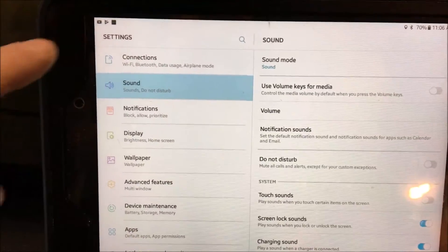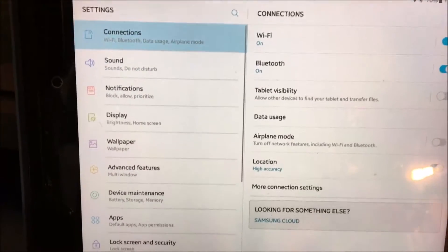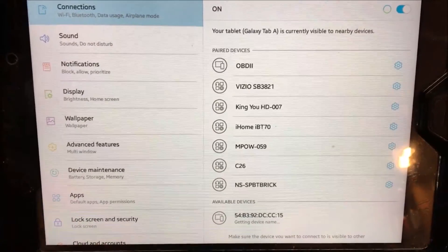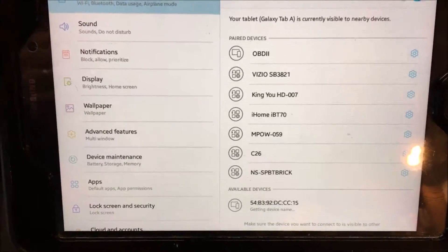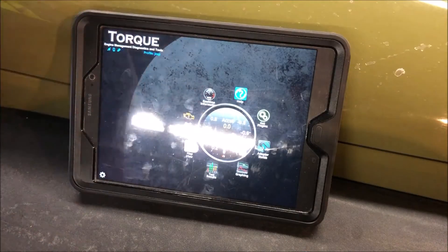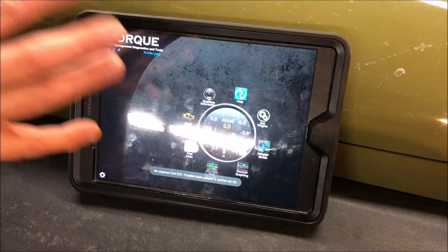Once you see activity on the scanner, you know it's communicating. Go back to your tablet and set it up. Go to Connections, then Bluetooth, and the device will show up as 'OBD2.' Pair it — the password is either 0000 or 1234. Once connected, go ahead and fire up the Torque application.